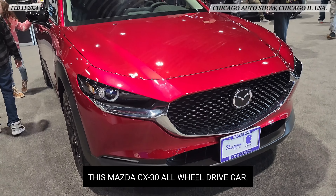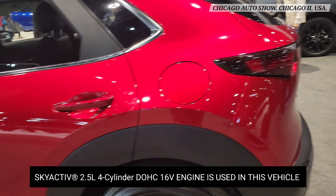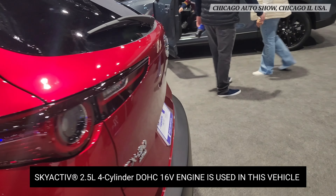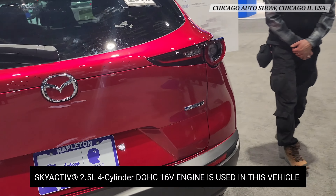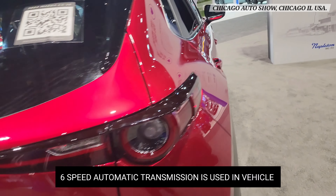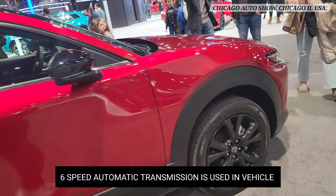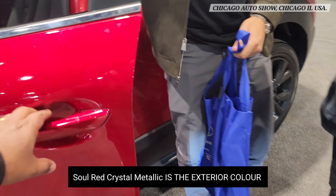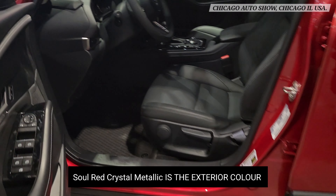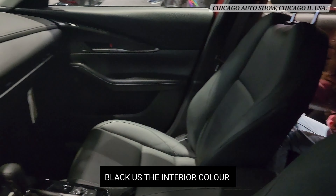This is a Mazda CX-30 all-wheel drive car. This SUV uses a Skyactiv 2.5 liter 4-cylinder dual overhead cam 16-valve engine with a 6-speed automatic transmission. Soul Red Crystal Metallic is the exterior color, and black is the interior color of this car.